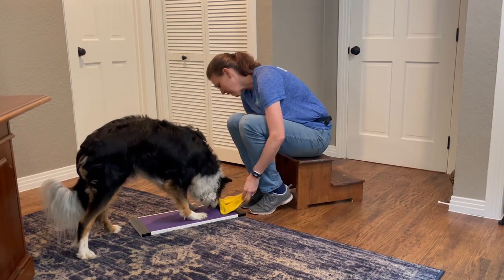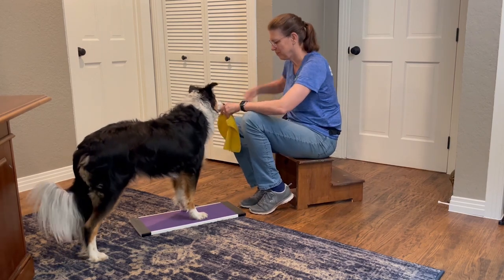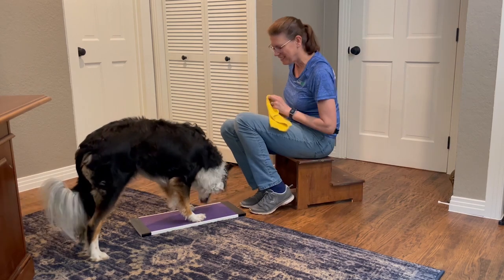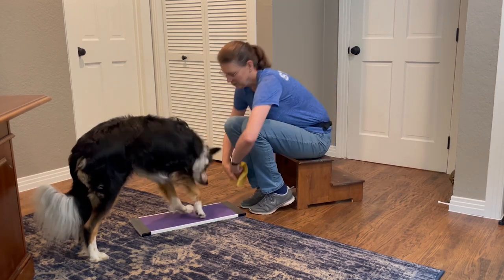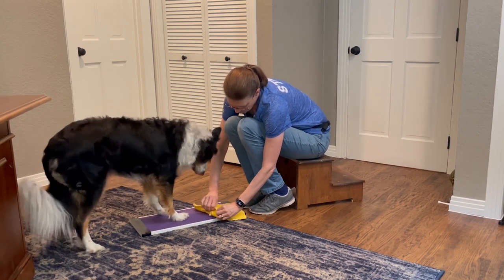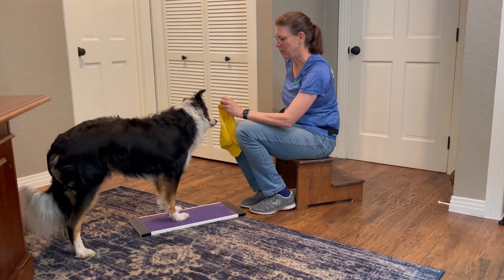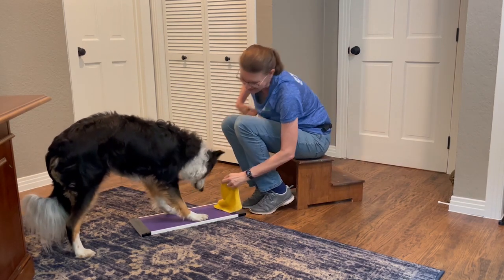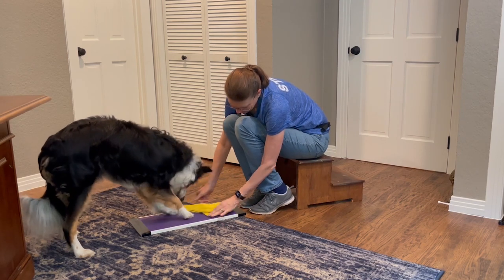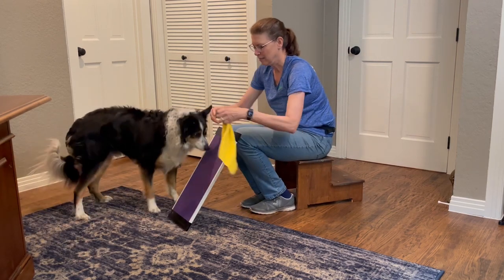Now I'm placing the treat under the washcloth, just like we did for Jax, looking for any paw movement and rewarding it by making sure he can get to that treat as soon as he starts using his paws. He's a little more persistent than Jax on trying to use his nose, so I really want to make sure he sees this game is all about the paws. I had to encourage him a little by showing a peek of the treat to get him engaged again. Before moving on to the angled stage, I want him to be pretty happy about using his paws and really understanding that that's what the game is about. He's given me some pretty good behaviors, so I'm going to go ahead and put it up on an incline.